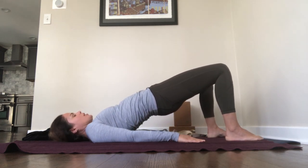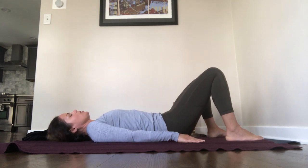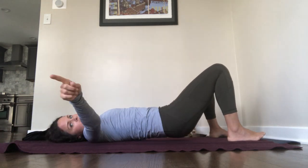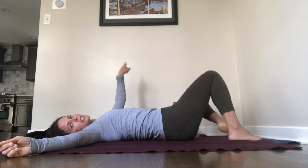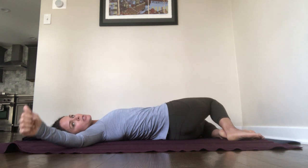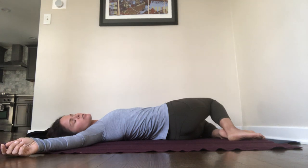Hold five, four, three, two, and one. Lower your hips down, reach your arms out to a T-shape, scoot your hips to the right side of your yoga mat, and then lower your knees to the left. That can be confusing — again, hips to the right, knees to the left for a gentle spinal twist.